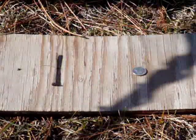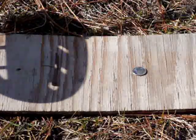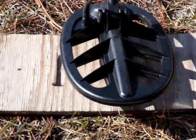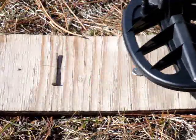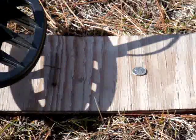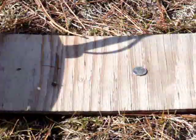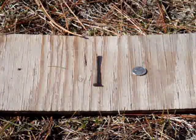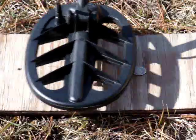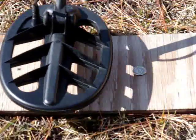Let me ground balance it here. Okay, now you'll hear the iron - it'll be a grunt - and then the coin will just give me a reading of 80 to 90. As you go across it goes iron, coin, and it'll recover really fast. Okay, let's move it up closer. Same thing - iron, coin - fast, really fast.